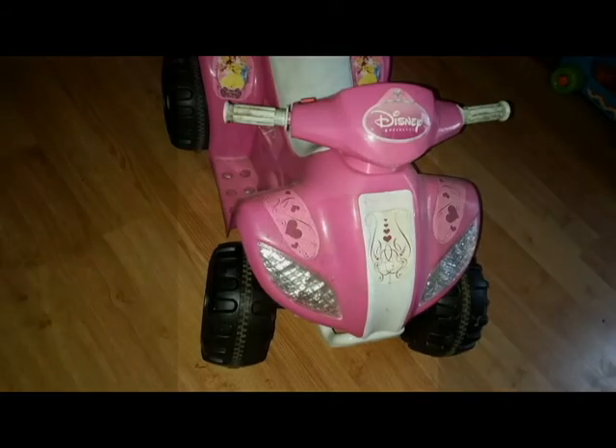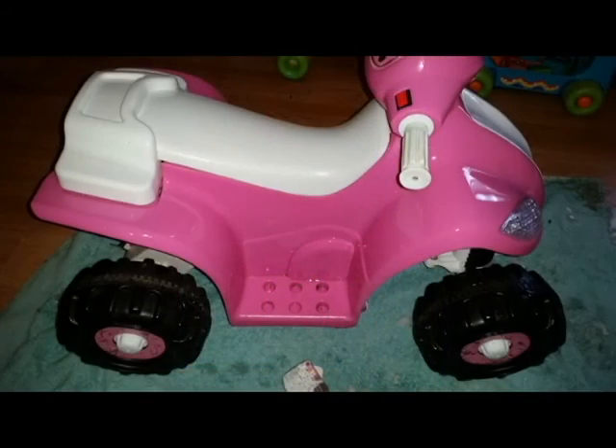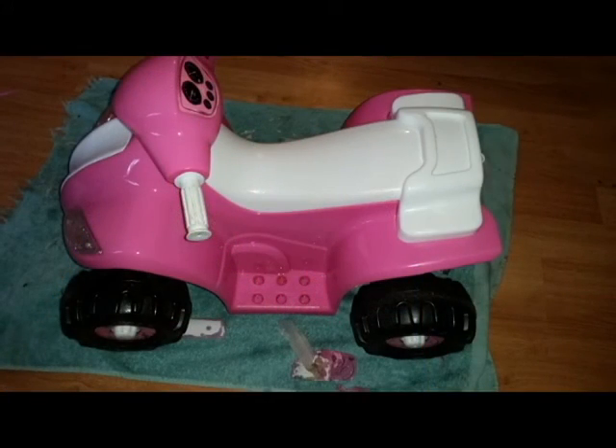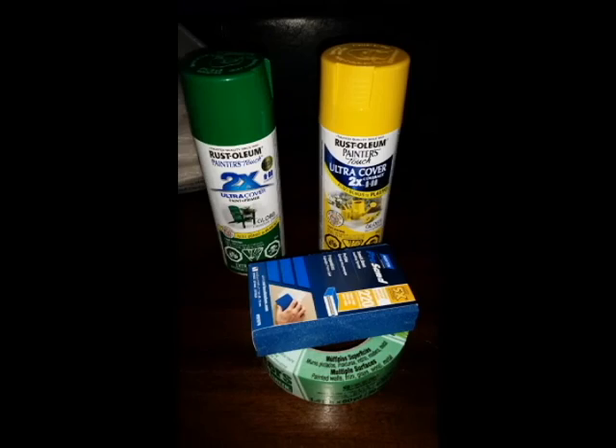First, what I did was check to make sure the battery was still working, and then I got some Goo Gone and removed all the princess stickers. After it dried, I gave it a good cleaning and a light sanding with a sanding block. Then I taped everything off.